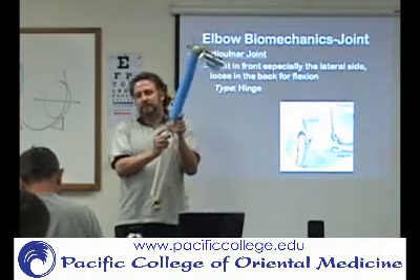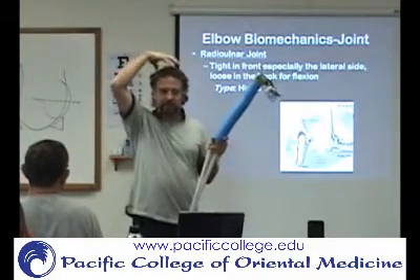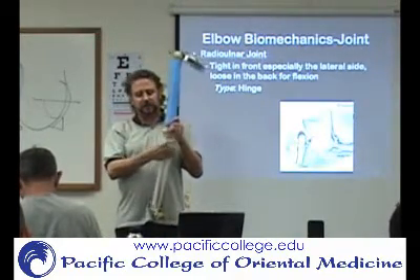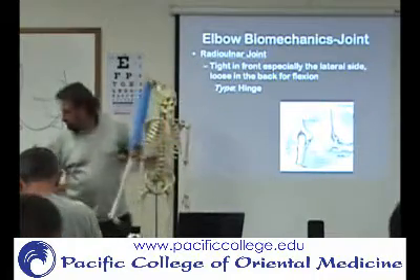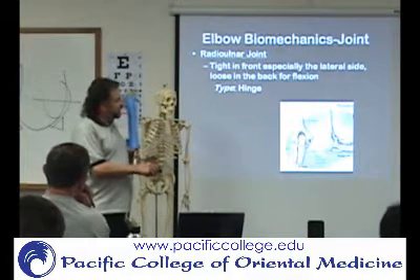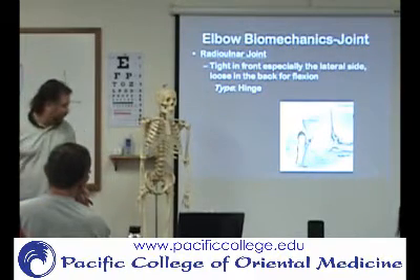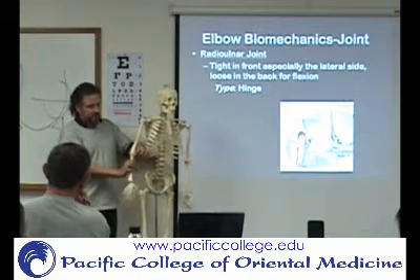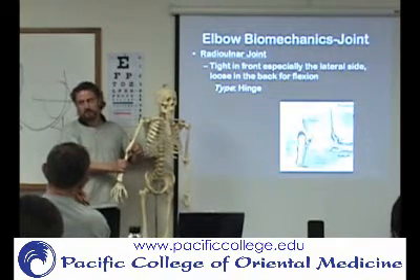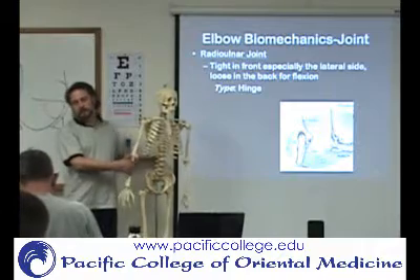You have the head of the radius. What do you wear on your head? You call it a hat or a cap — so the capitulum of the humerus articulates with the head of the radius. And then you have the ulna, which articulates with the humerus via the trochlea. So the radial head wears a cap, and the ulna has the trochlea.